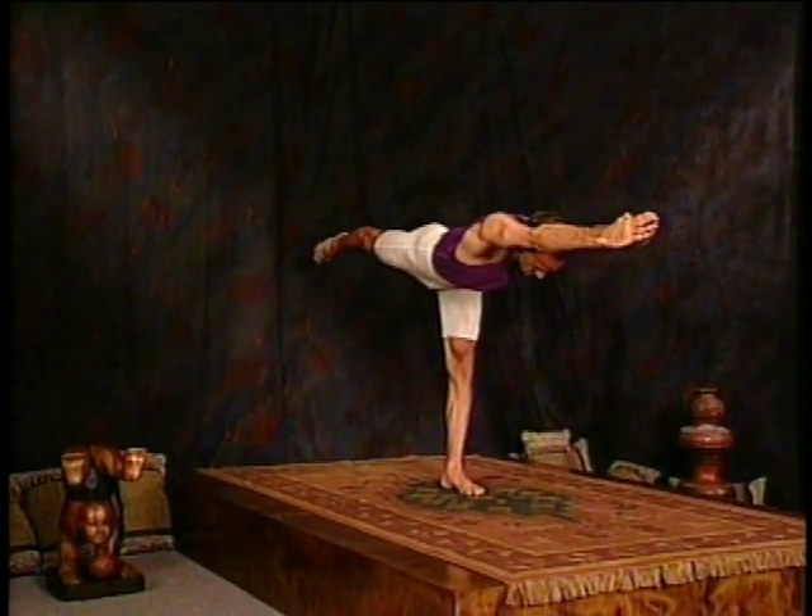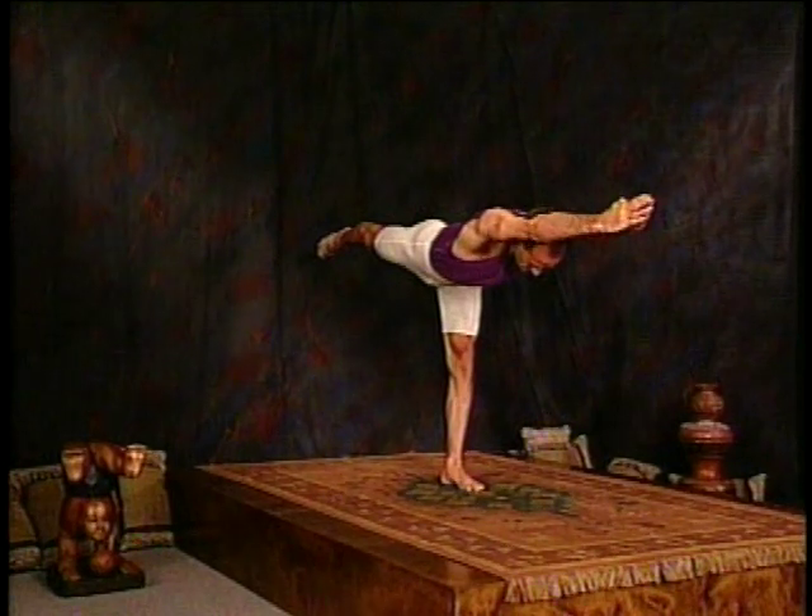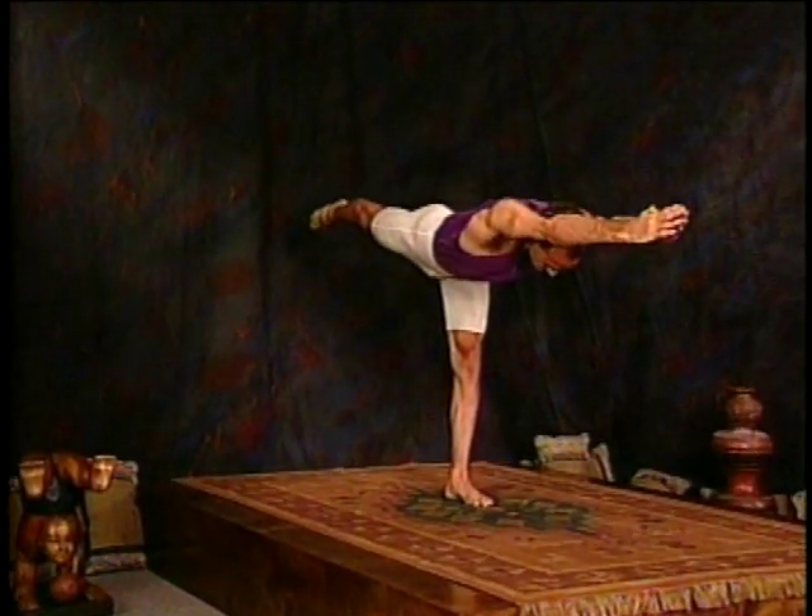If you need to bend that supporting leg slightly, do so. That's three, four, and five.